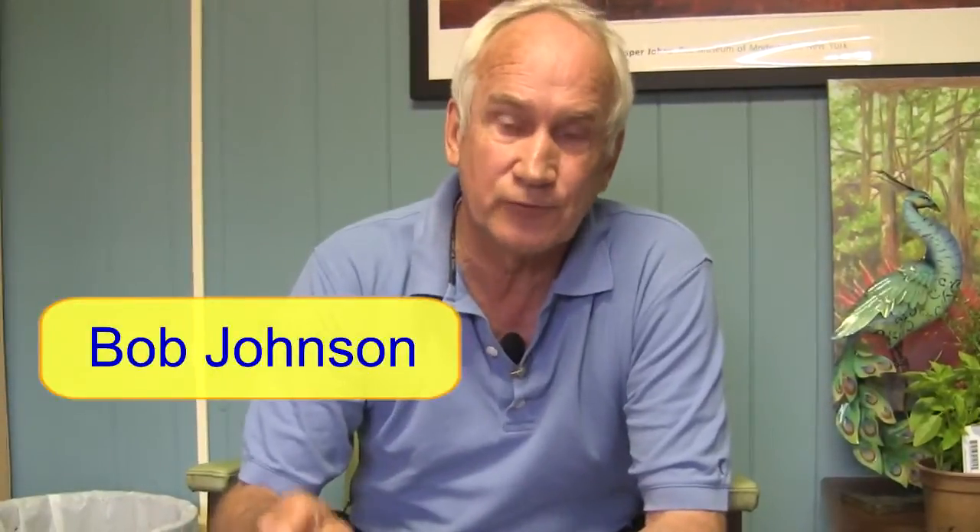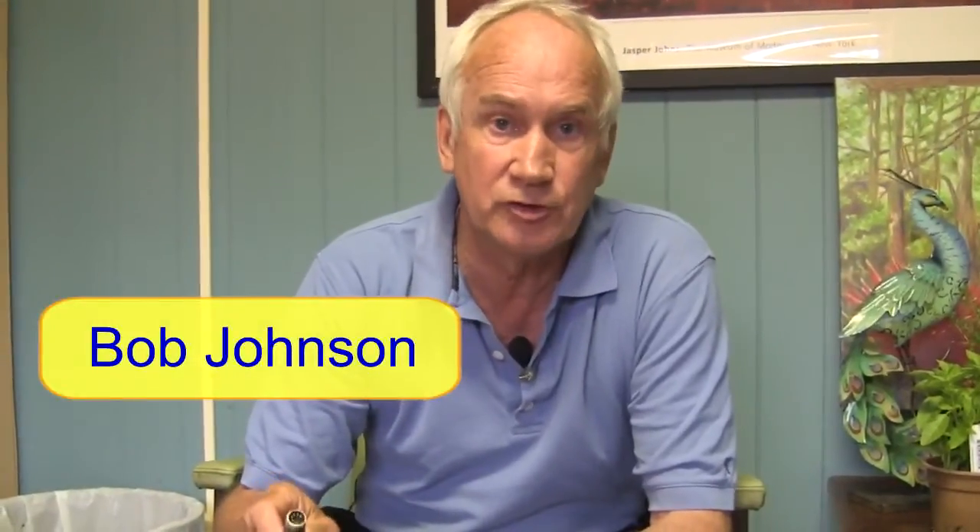Now that you've received your Infrex, this video is simply to show you how to use your Infrex to get you started.